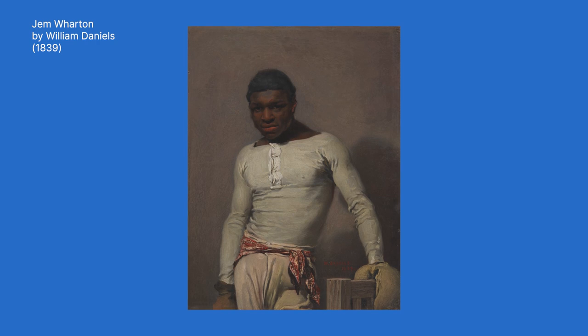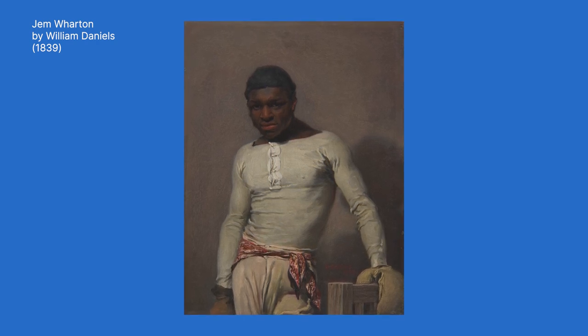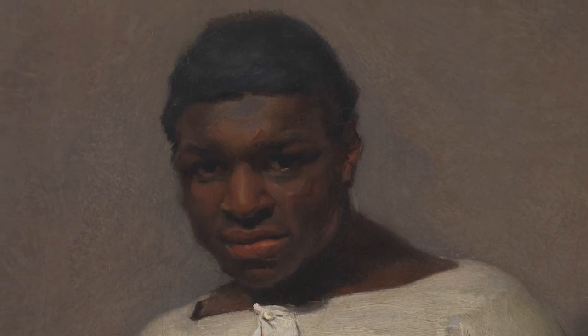I will use this portrait of Jem Wharton by William Daniels as my reference. Jem Wharton was one of the most successful boxers in Britain over 200 years ago.